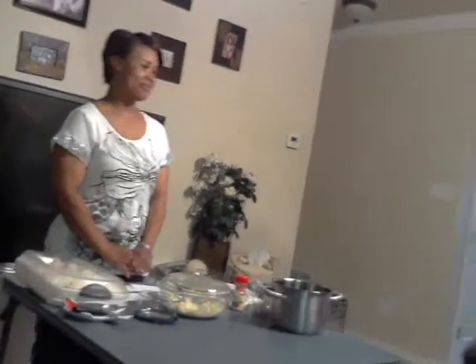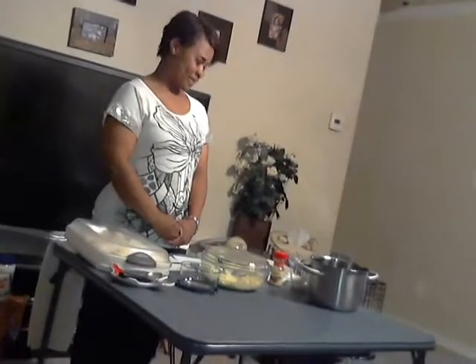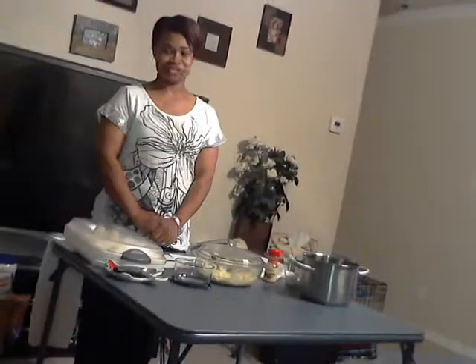I love eggs in many forms, and the best egg that I love for all of us is double eggs. Double eggs are my favorite. They are a family tradition. We have them all times of the year.